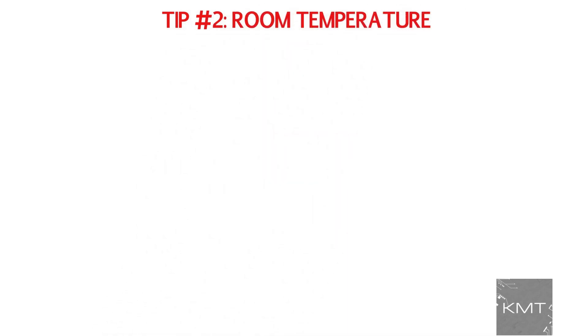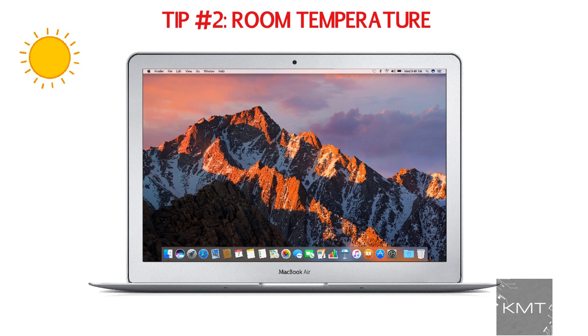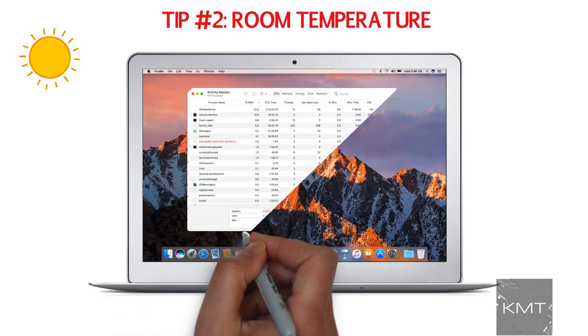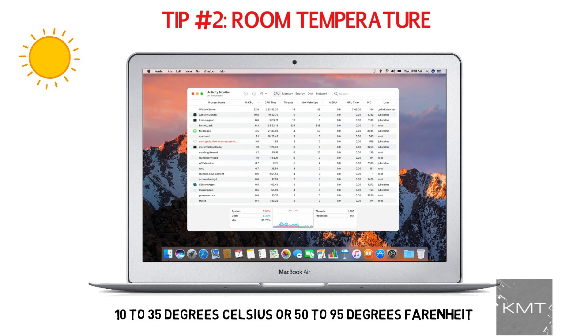Tip number two: room temperature. If it's hot in your room due to the heat being cranked up or it's just hot out, this heat may be impacting the performance of your MacBook. A MacBook is built to work ideally in temperatures between 10 to 35 degrees Celsius. So turn down the heat, crack open a window, or turn on the fan to get some cool air.